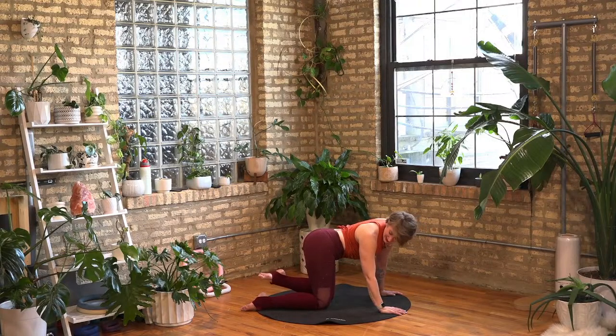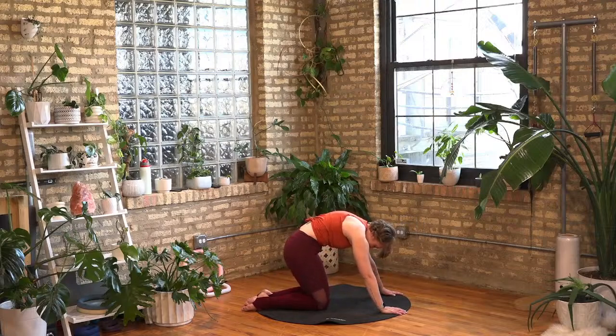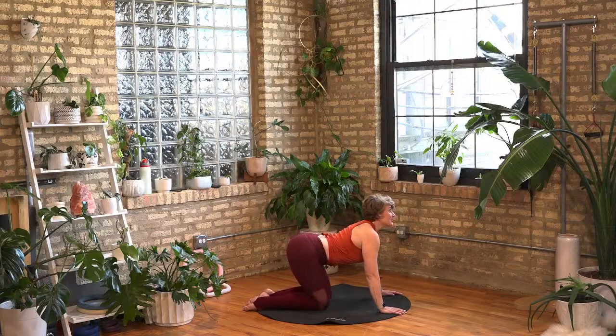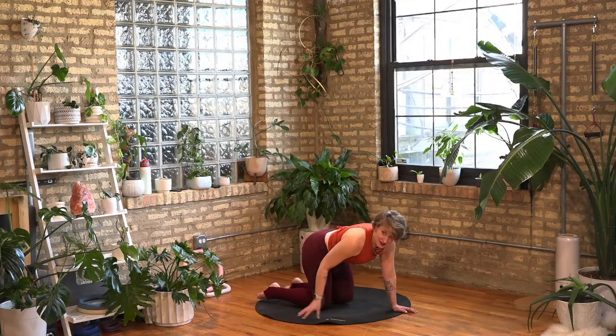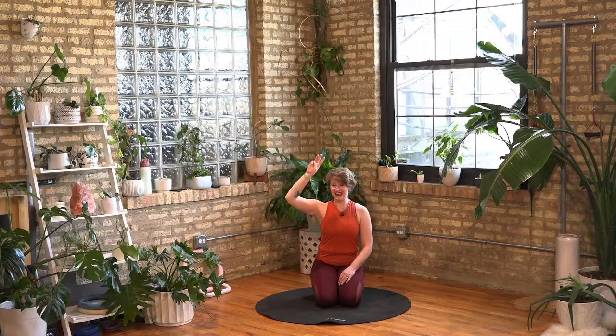One more across, good, and lower. Let's take it just to cat-cow to reset — I like to just shake it out here, lengthen, reach. I've got five words, do you remember them? Ready? Set. One, then two, then three, then four, and finally the one we just did — five. What do you got?